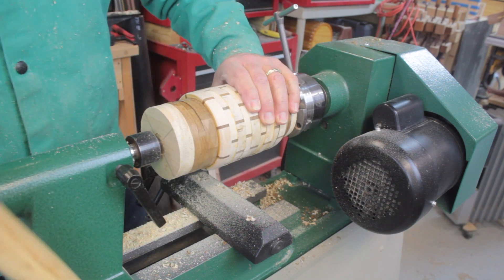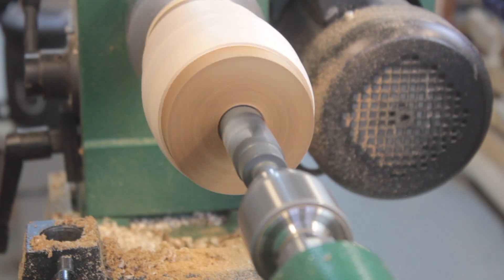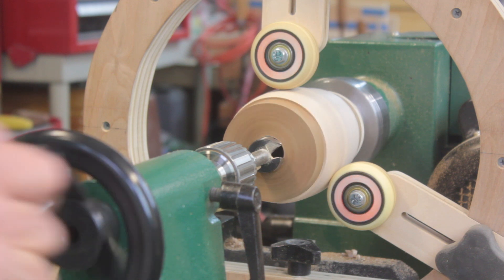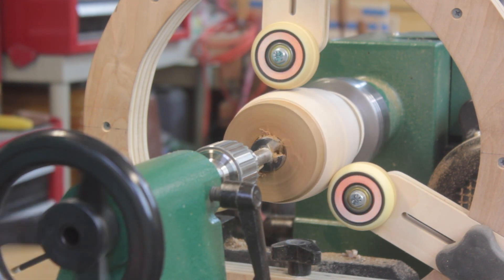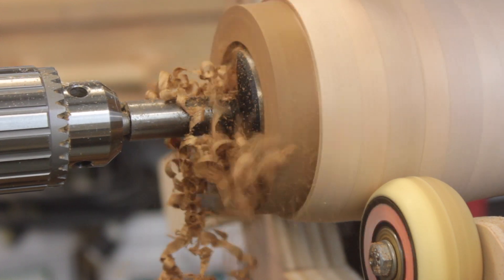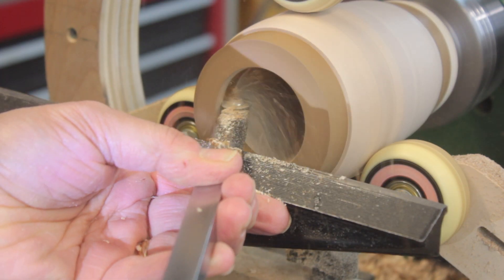Then I attached the piece to my Nova Chuck. I slowed the lathe speed down to 600 RPMs and started coring out the piece with drill bits ranging in size from half inch to one inch. Then I installed a homemade steady rest and finished coring with forstner bits. Once I finished with the forstner bits, I raised the speed of the lathe and finished with my carbide cutter.